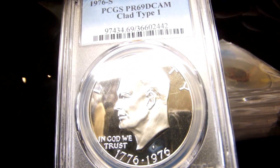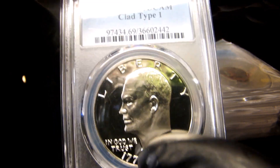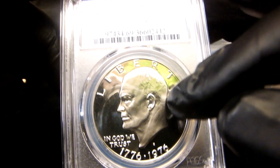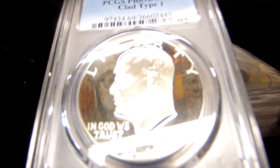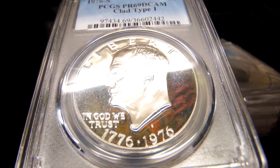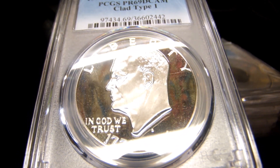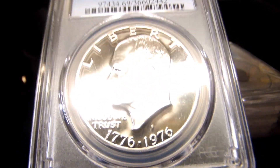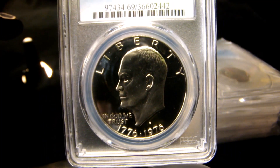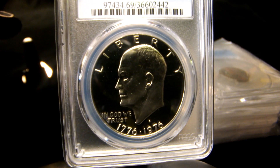This coin has an amazing strike, a little bit of frost to it. That mark is on the holder, I do believe — yes, that's the one that's on the holder. It's got a nice bold strike to it, the date jumps off the coin. Those fields are gorgeous — you want to talk about a black field? Look at that field — it just disappears.